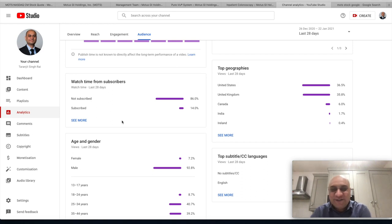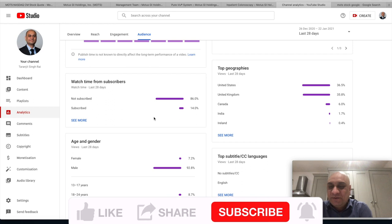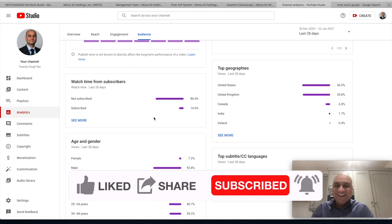Most of you watching this video are not subscribed — come on guys! Only 14% of people watching are subscribed, so please smash that like button and hit subscribe. If you don't like the stock talk, hopefully you'll like the Punjabisa that we're making today.